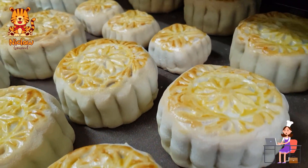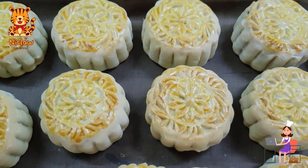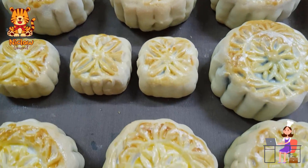This recipe yields 13 large round mooncakes and 3 small square mooncakes. Mooncakes should not be eaten immediately, but let them age for at least 3 days in an airtight container.